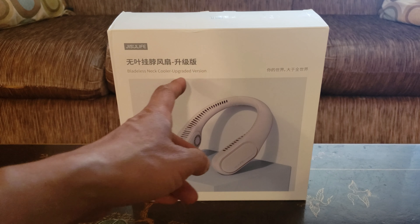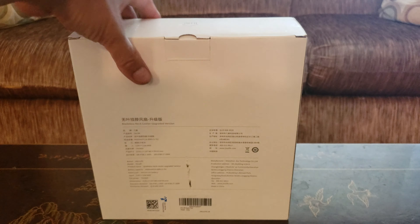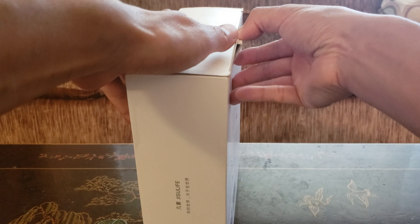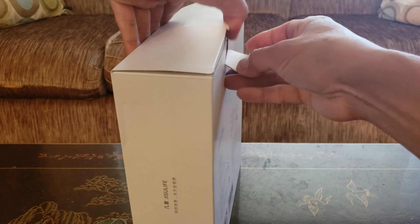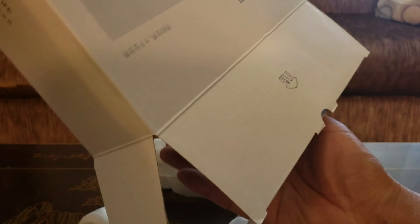It looks like they've updated the model — you can have greater airflow and it's much quieter. This is the upgraded version with a slightly improved design. I can't wait to unbox this because I'm going to take it to the park to do some cardio exercise.